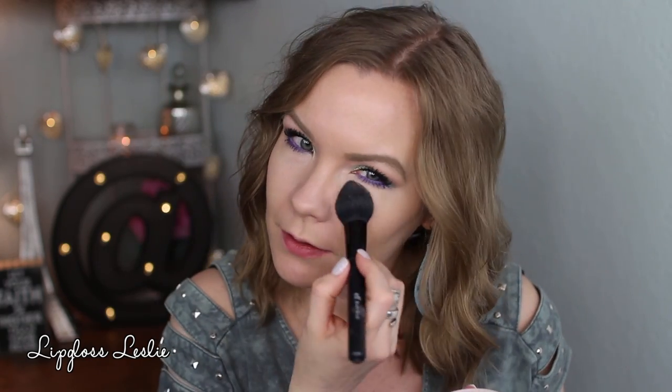I'm going to set my under eyes and T-zone with my Ben Nye Luxury Powder in Rose Petal using an ELF blush brush. Then I'm going to lightly set the rest of my face with my Maybelline Superstay Better Skin Skin Transforming Powder in Porcelain 10, using a Real Techniques blush brush. This brush is actually too big for blush — I like it more for powder.